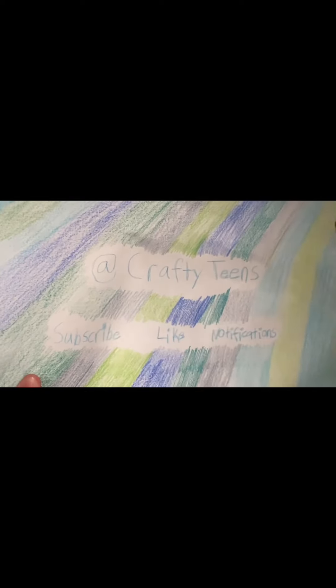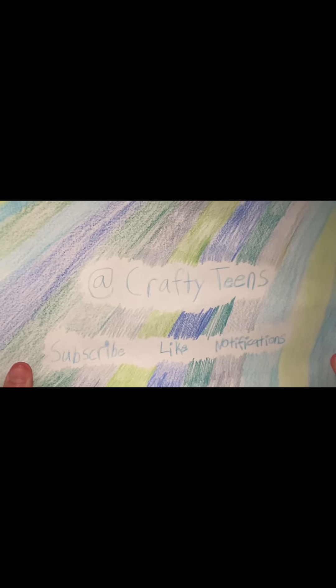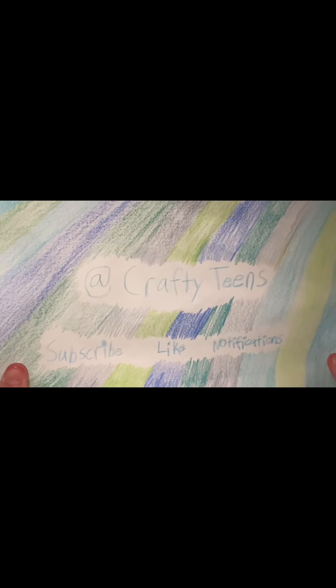Hey everyone, welcome back to my YouTube channel. Today I'm gonna teach you guys how to make a towel holder.